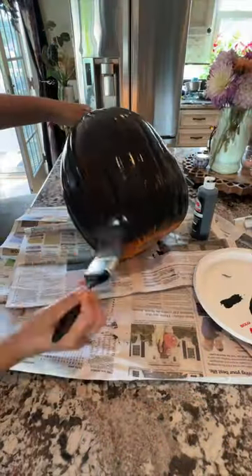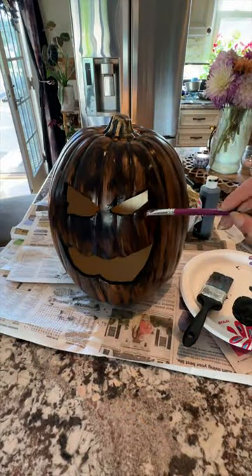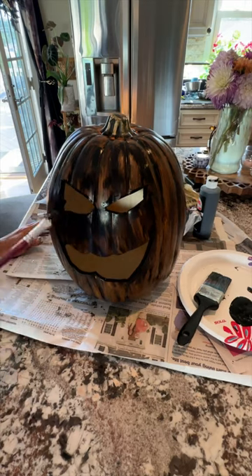Next, use matte black paint and paint the entire pumpkin. Then take a piece of newspaper and go over the paint to make it streaky. Paint the inside and around the eyes and the mouth.